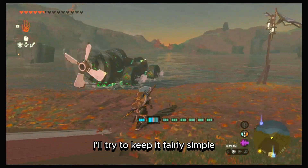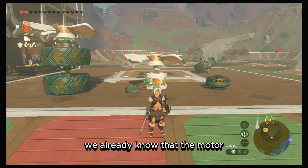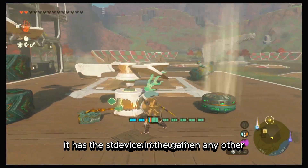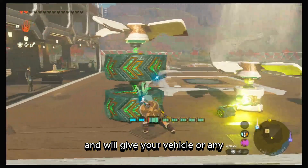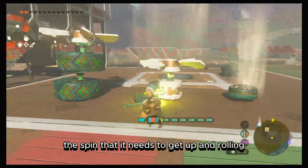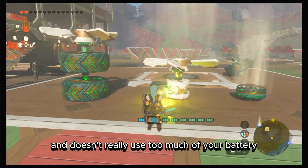For the motor, I'll keep it fairly simple because there's not that much to say. We already know that the motor has the strongest torque of any device in the game and will give your vehicle or any attached object the spin it needs to get up and rolling. It's light, powerful, and doesn't really use too much of your battery.